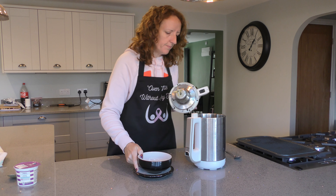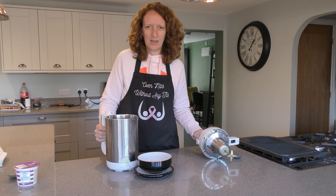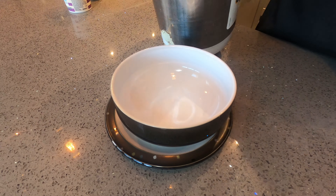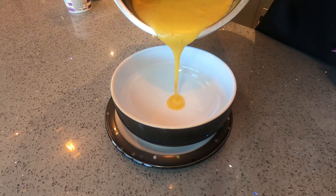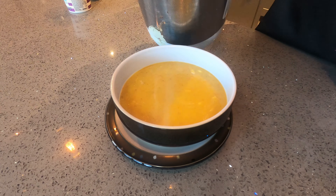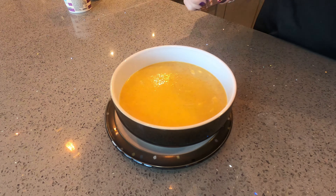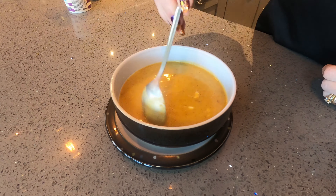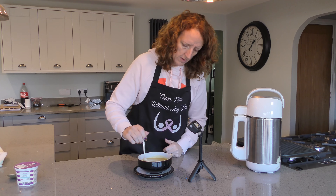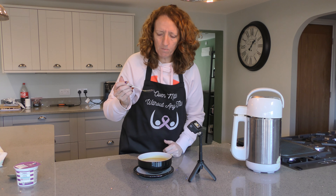I'll pop that back in and pour some out. Actually, let's do this fancy style — get the GoPro on this. There we go. Those lumps are just the crème fraîche. We can continue to give it a bit of a mix. And there we have it — homemade pumpkin red lentil soup.